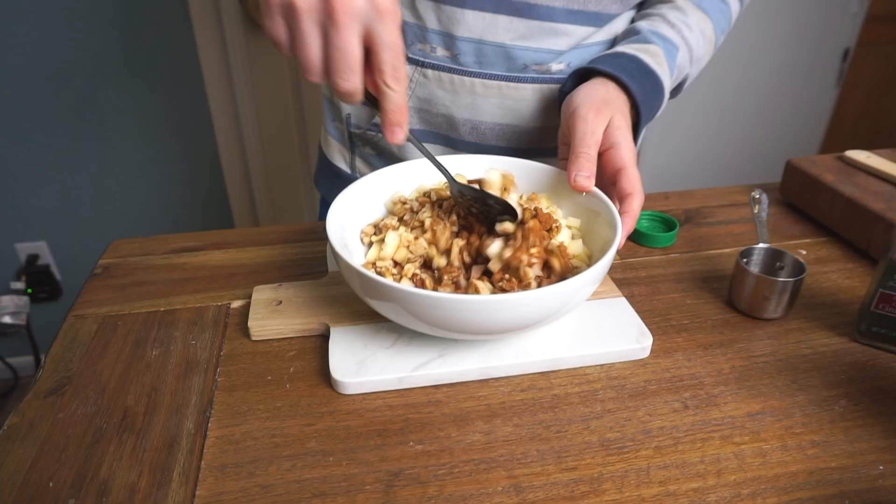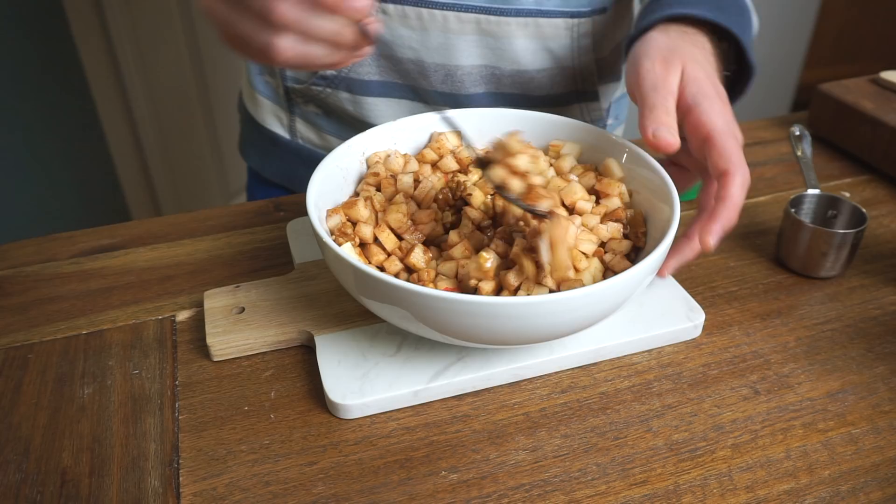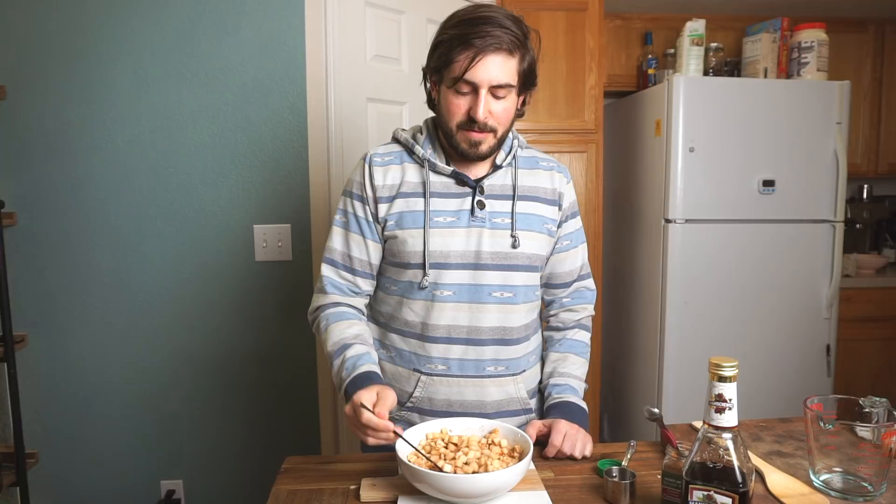This is actually the first time I've ever made haroset. It's immediately giving me the nostalgia feeling just from smelling it. A lot of people make this the day before, so I'm going to cover it and pop it in the fridge and we'll come back to it tomorrow — but first, a quick taste.